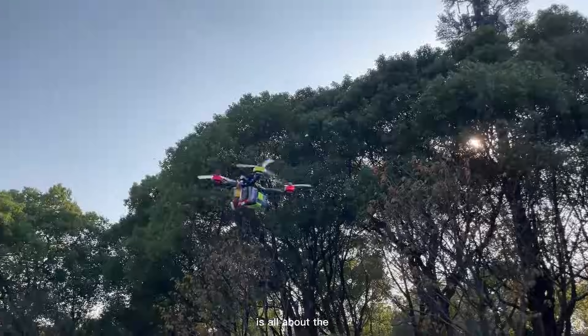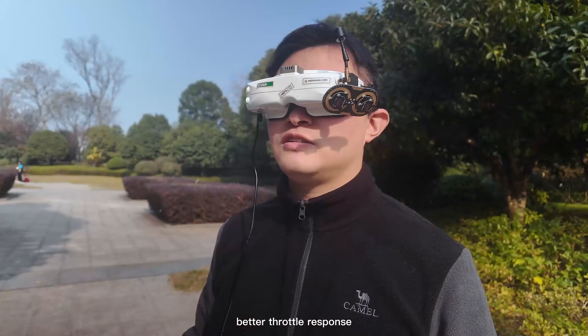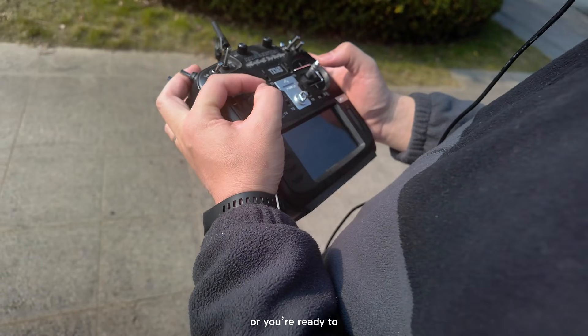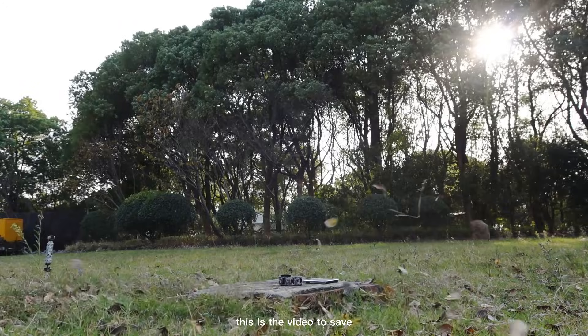Today's video is all about the FPV Racing Drone Combo Guide. If you want more speed, better throttle response, or you are ready to step into real racing, this is the video to save.